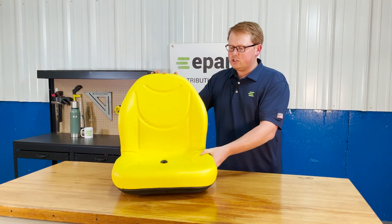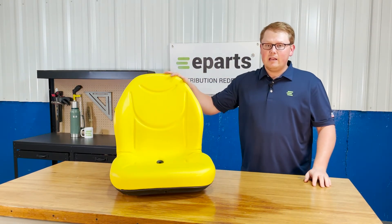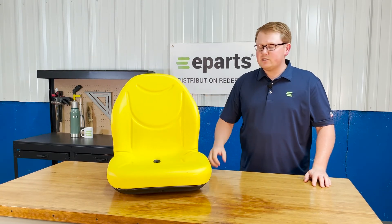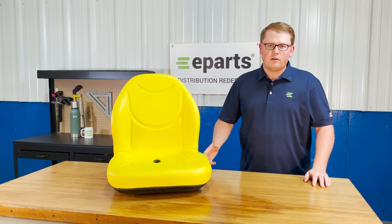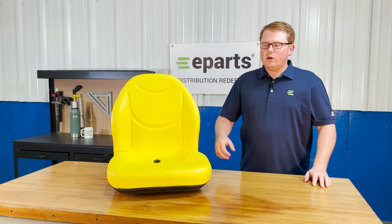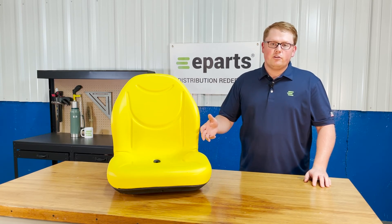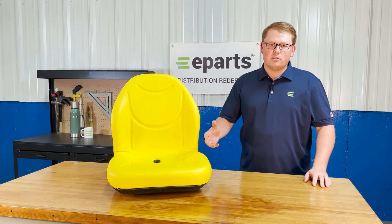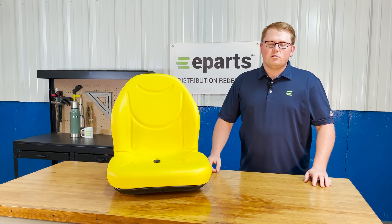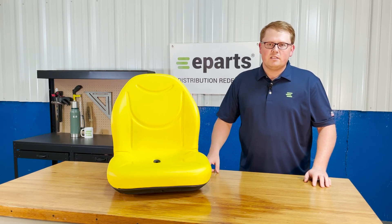If you have any questions about this product or any of the other items that we sell, please feel free to reach out to us. For example, this seat we also offer in the black color if your gator or machine requires that. We also carry a wide variety of different John Deere replacement seats for gators, tractors, and lawnmowers, so we're always happy to help to see if we have your correct item. Please let us know if we can be of any assistance — thank you very much and have a great day.